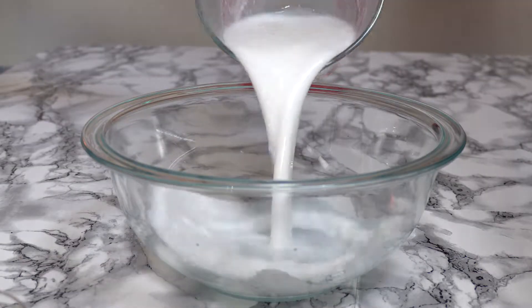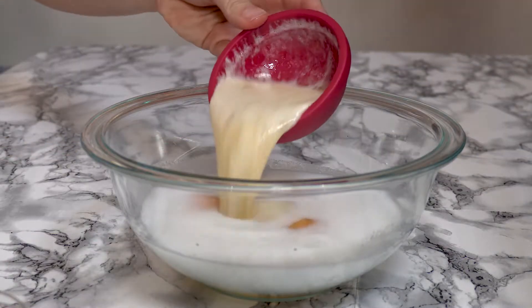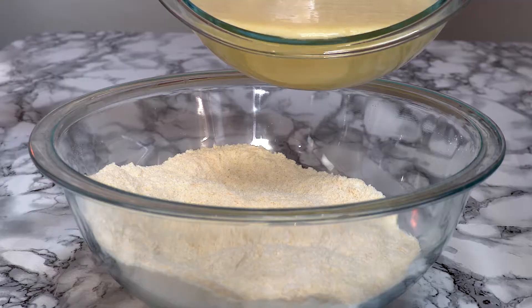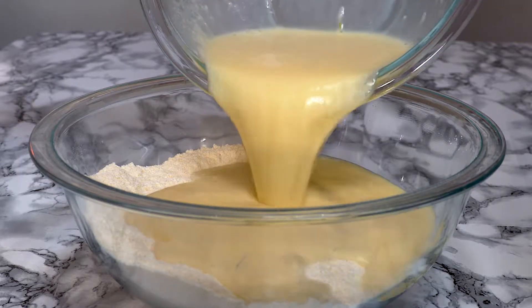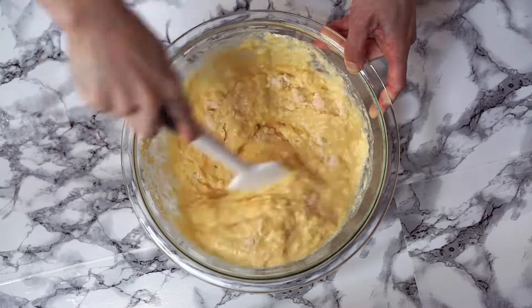In a medium sized mixing bowl, whisk together your milk, eggs, and your melted regular butter and cannabis butter. Then just mix your wet ingredients in with your dry ingredients and our batter is ready to put into a well-greased muffin tin.